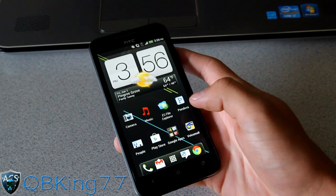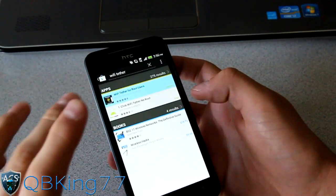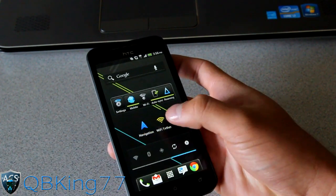Once you're rooted, you're ready to go. Go to the Play Store and download an app called Wi-Fi Tether — it's called Wi-Fi Tether for Root Users right here. Download that and it will look like this; you'll see the Wi-Fi Tether app right there.